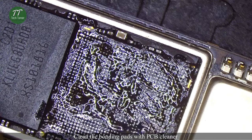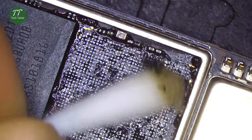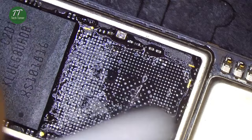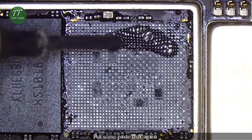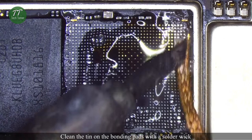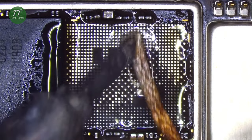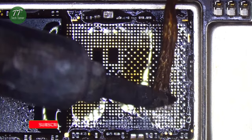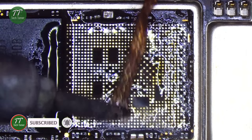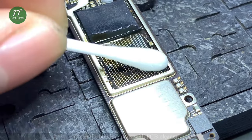Clean the bonding pads with PCB cleaner. Put some paste flux again. Clean the tin on the bonding pads with solder wick. Clean the bonding pads with PCB cleaner again.